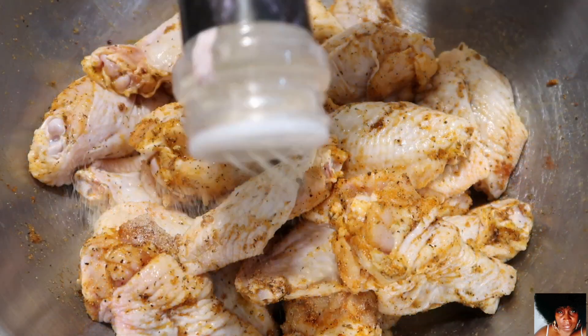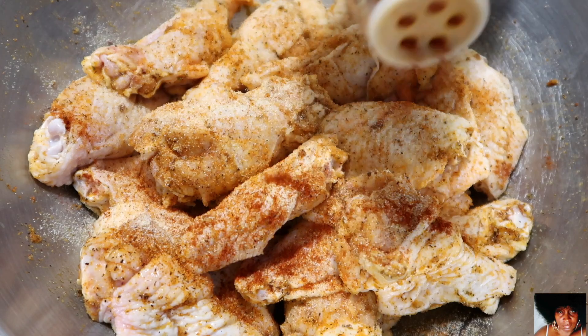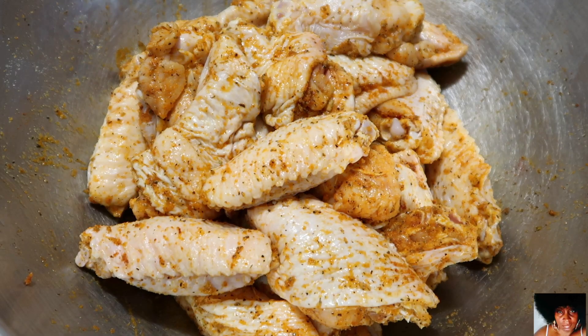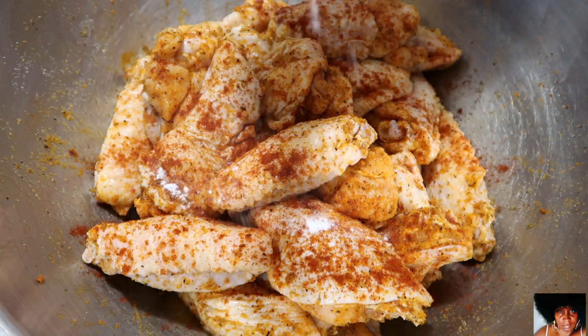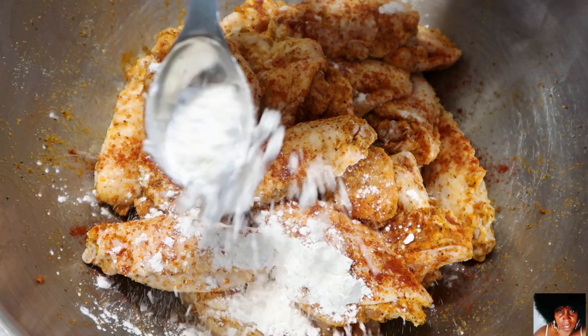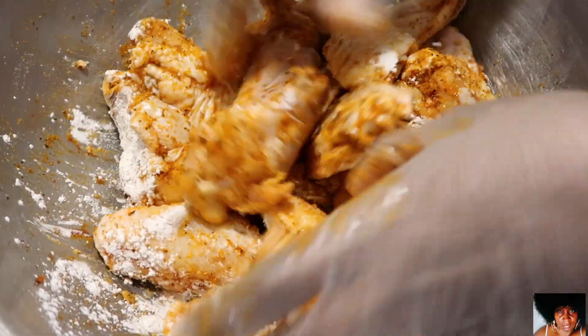You know what time it is — add a little bit more seasoning to that bird and stop playing. Add the baking soda and the cornstarch. Make sure to completely cover all of the wingettes with this mixture.